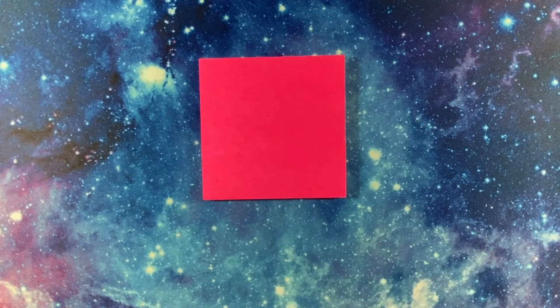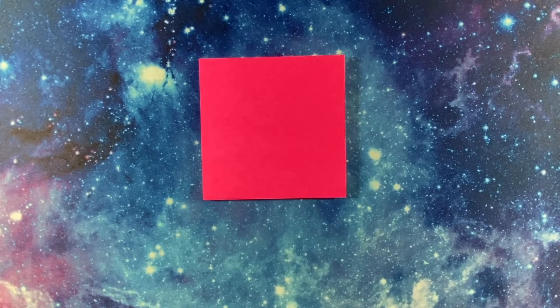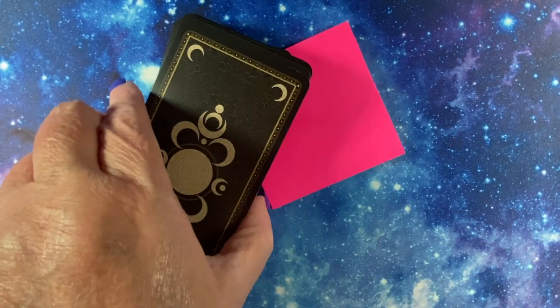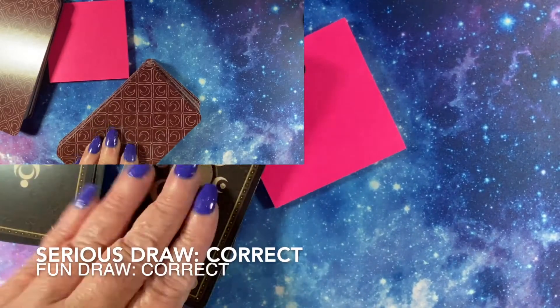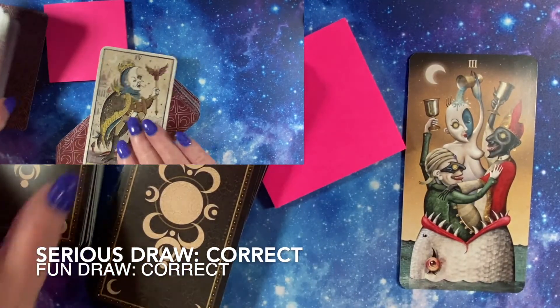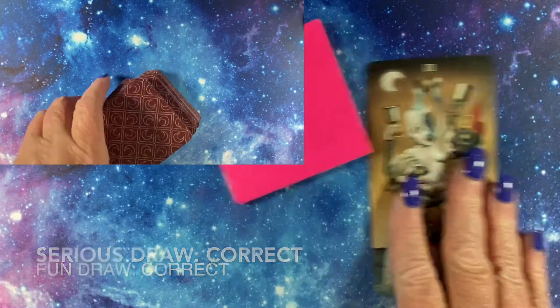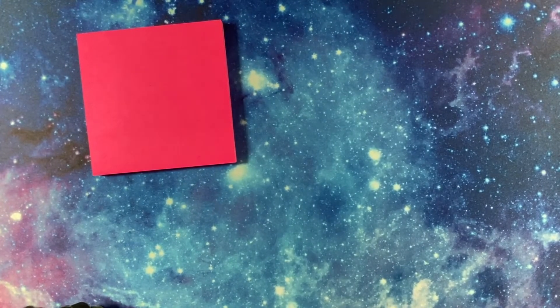This post-it notepad is pink. This post-it notepad is pink. Finally, we got one! Upright means yes — the post-it note is pink. Let's see if we can do any better for the rest of this.